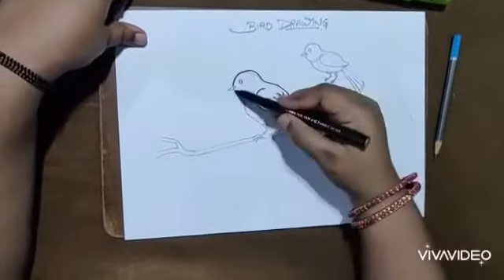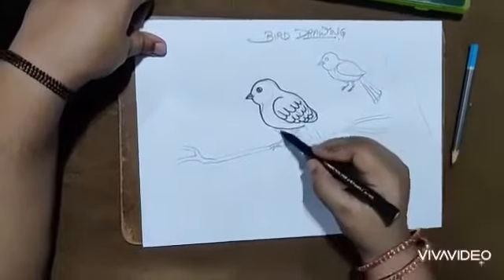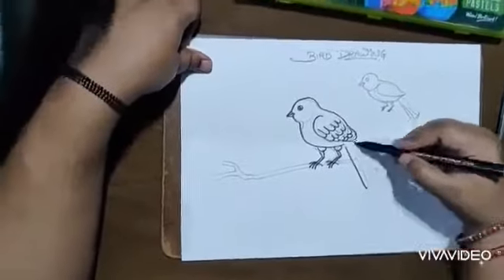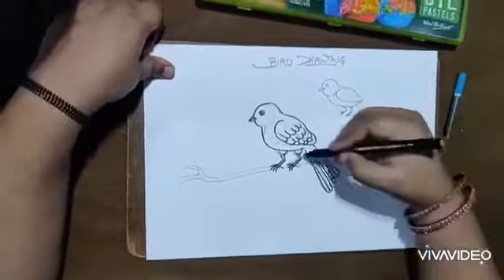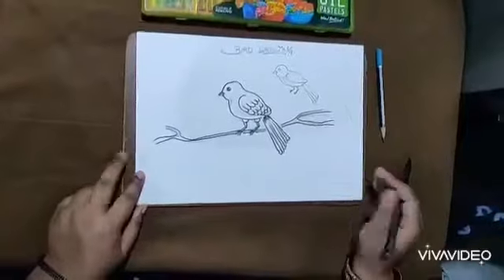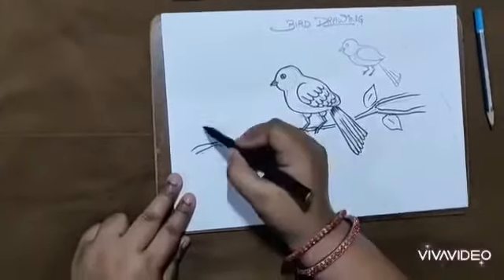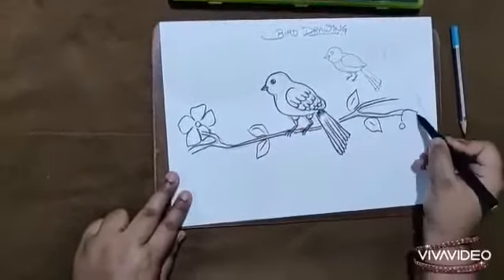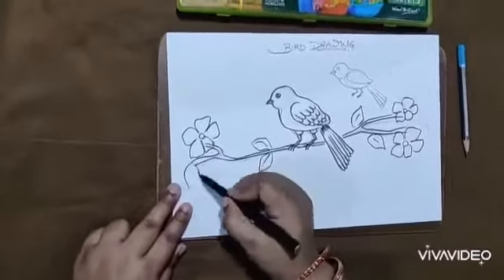Now with the platinum black sketch pen I'll make the outline. On the stem I'll also draw some leaves and flowers to make it more beautiful.